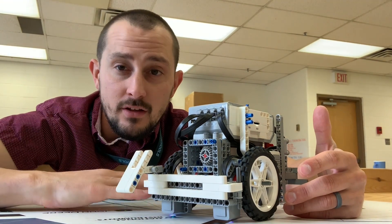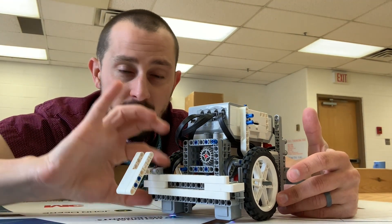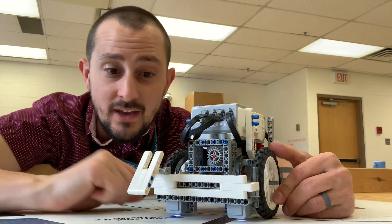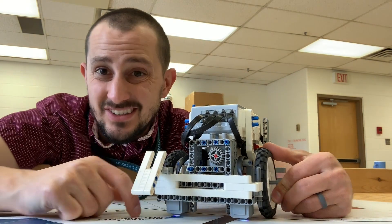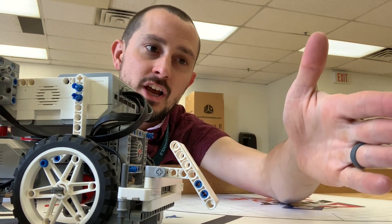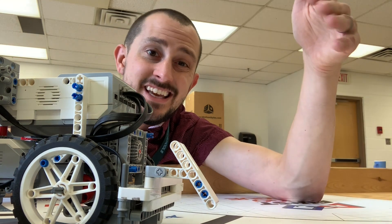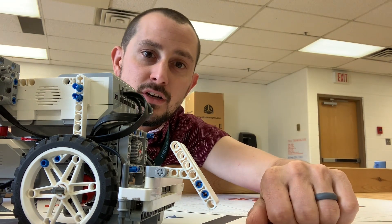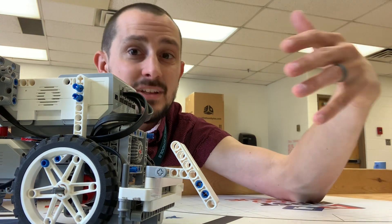So if you just want to lower the blue module and score that 20 points, that's okay. I think you can really build something like this — a little slope that you can push up into the lever, that goes up and lowers the blue module. Something like this.